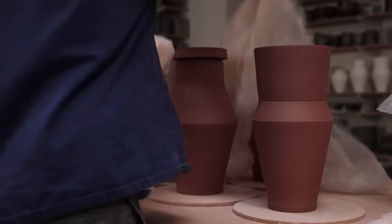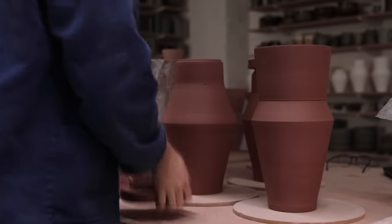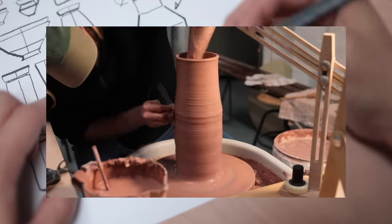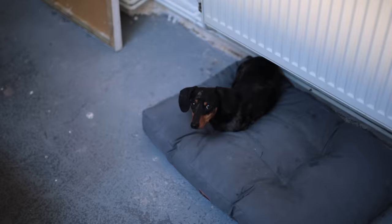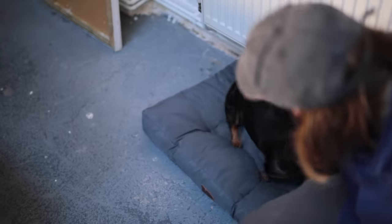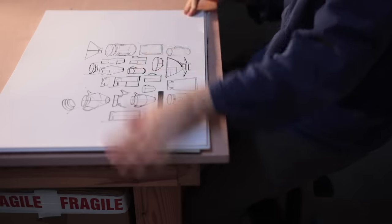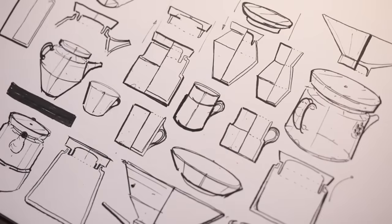Today's video is the second film in a two-part series that shows the throwing and trimming of this large angular lidded jar. If you missed the first part, I'll leave a link to it on screen now and in the description below. And just like in last week's video, I'll be including some drawn elements to hopefully help explain some of the steps and some of the more complex processes shown.